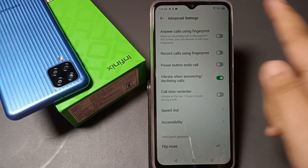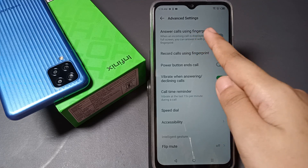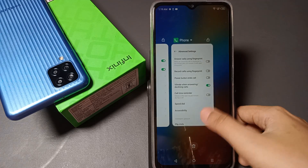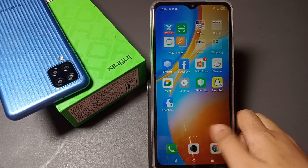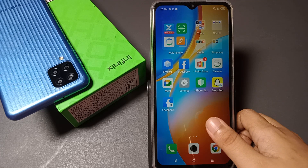In this video I'm going to show you how you can activate the answer call using fingerprint feature. Before we continue, do not forget to like my video and subscribe to my channel. Let's start the video.